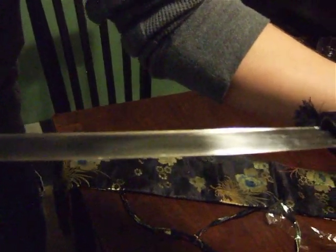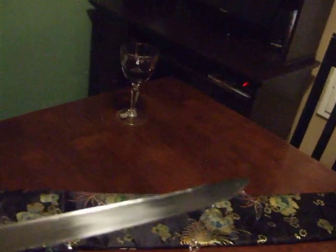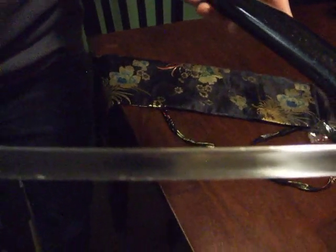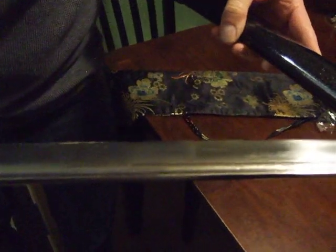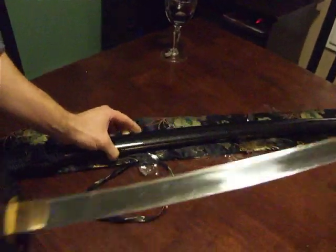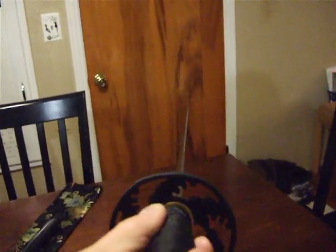It looks nice. Let's move down the length of it and see how straight it is.